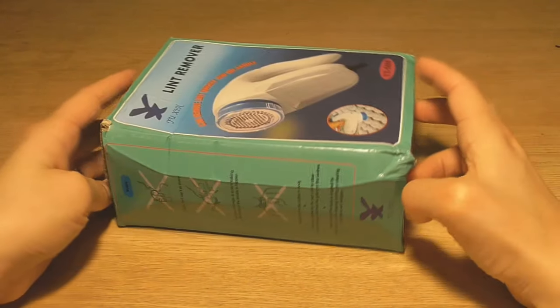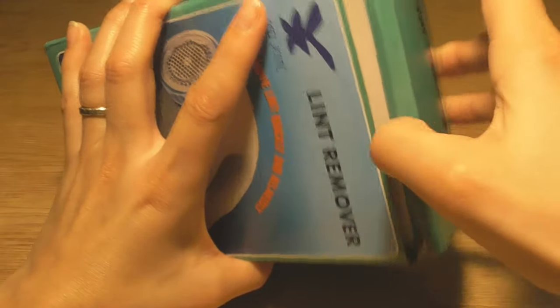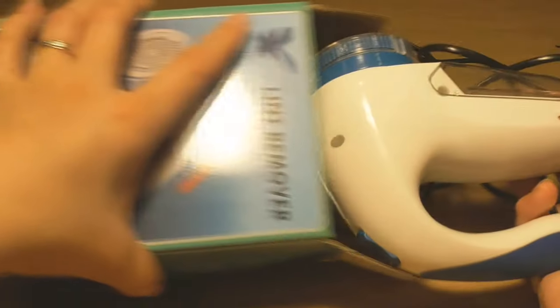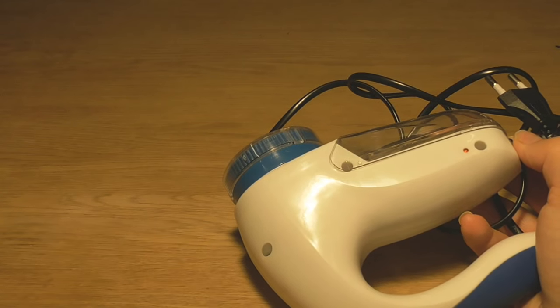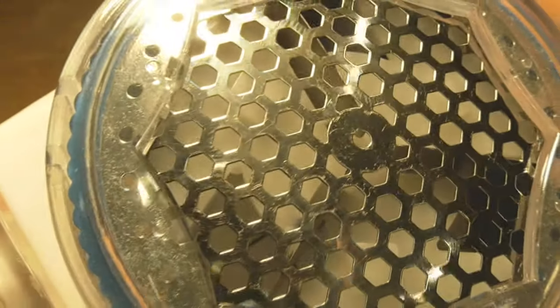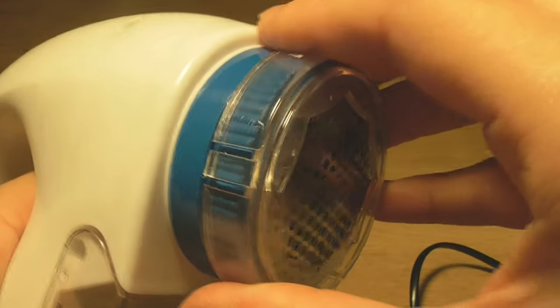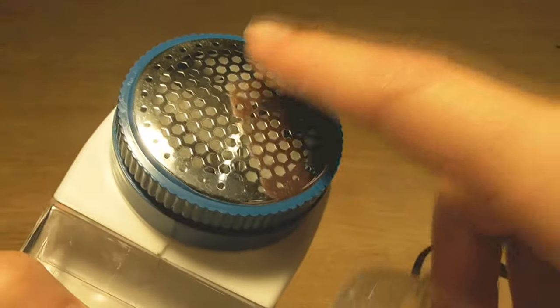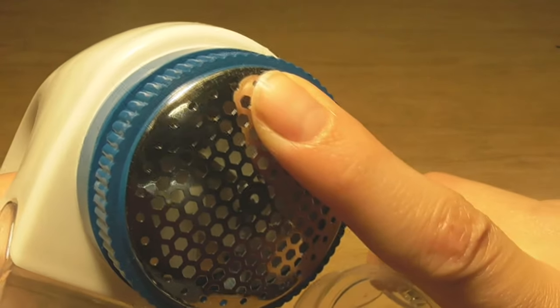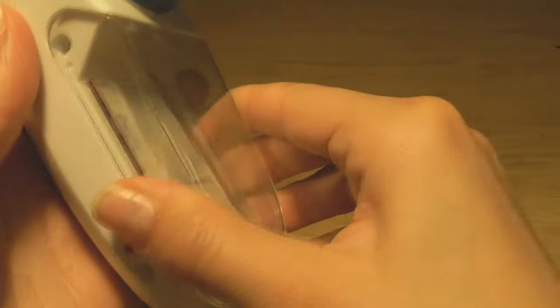The box has been injured in transportation — I hope the machine is in good shape. It looks good and nothing is broken. This is the cutting section. This part goes around, I can take it off, and the surface is smooth. I think I can take this part off as well — maybe later. And I guess all the lint is collected in this pocket.